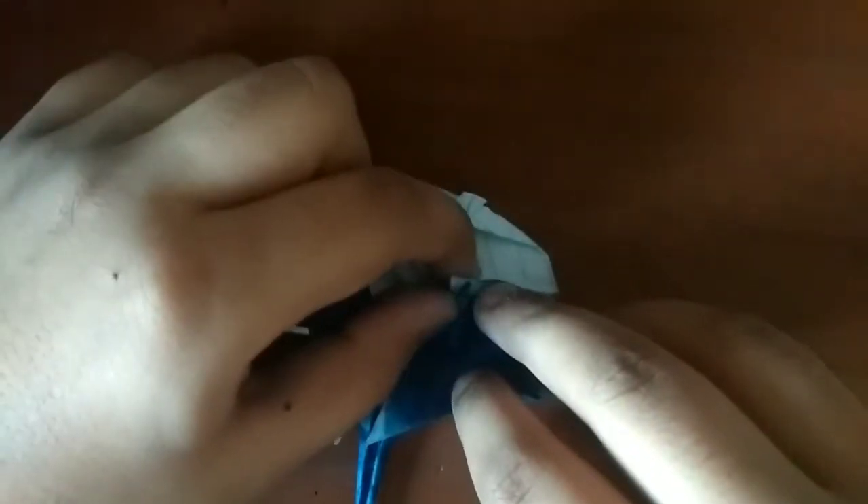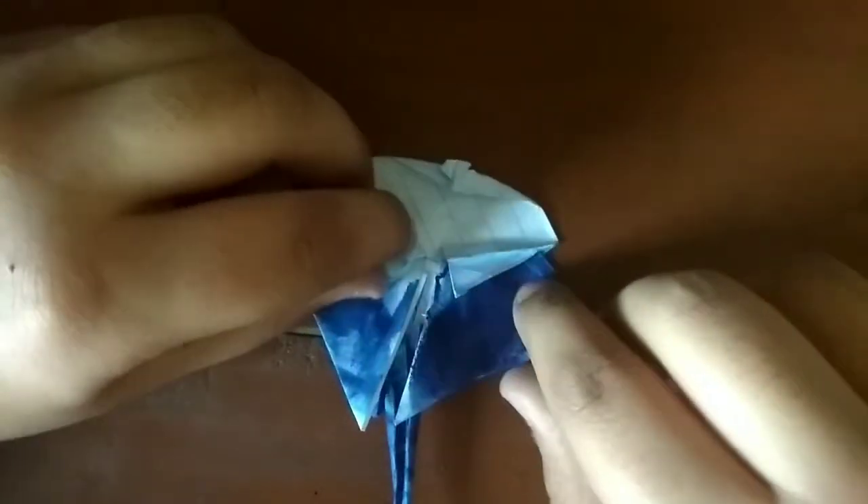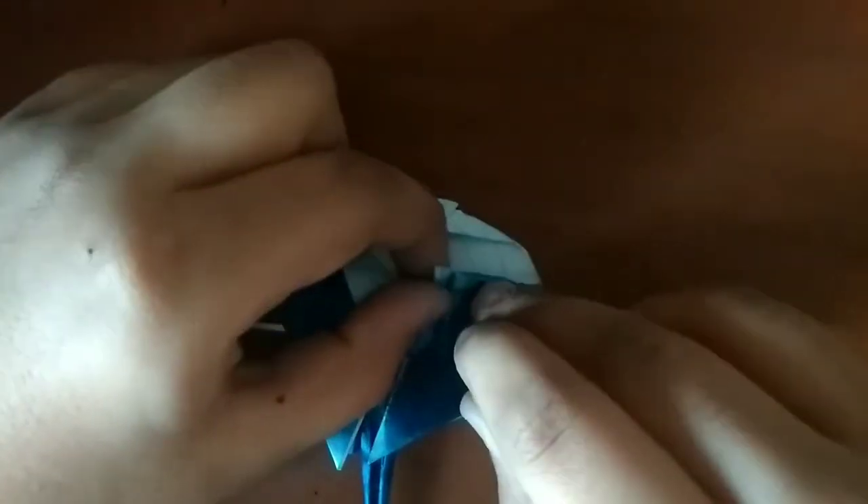People are going to be so mad at me for saying manta ray. Now we're going to fold — actually, we do need to — let's fold these edges up and then fold this flap up, and this flap up.